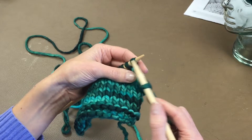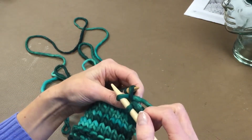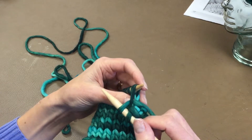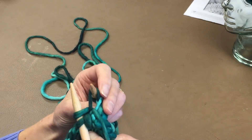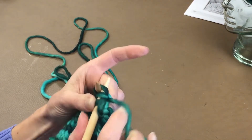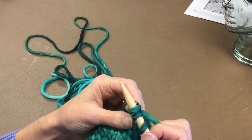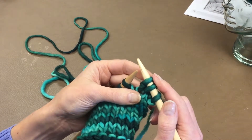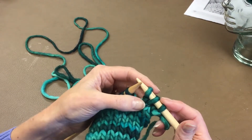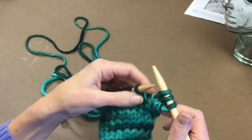So for the knit front and back, it's just like it sounds — we're going to knit into the front of this stitch just like we normally do, but instead of taking it off the needle, we're going to leave it on the needle. Give yourself plenty of slack here and come around and work into the back of that stitch. Come under, wrap the yarn around, and bring it right back through and then off. So now we have two stitches from that one stitch. You'll notice that the stitch that we increased has a strand of yarn across the front of it, making it look kind of like a purl stitch.